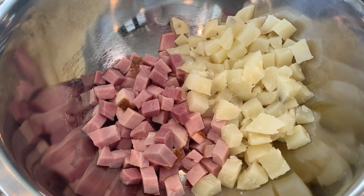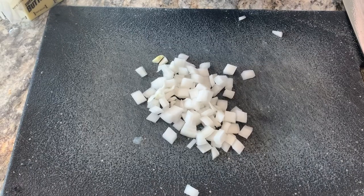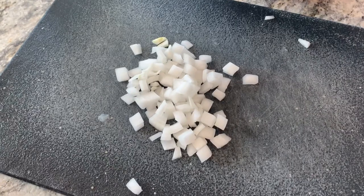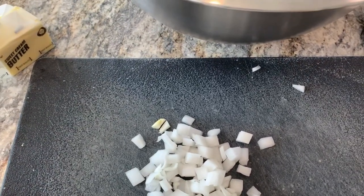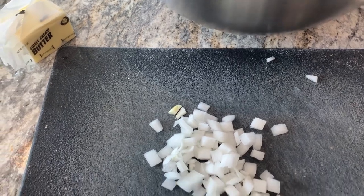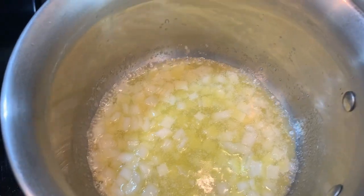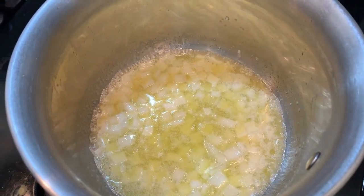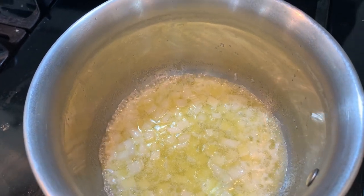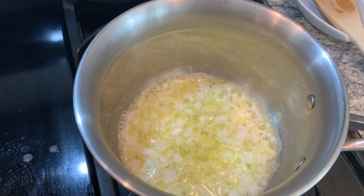I have my potatoes and ham — probably a little closer to 3 cups of each. Next we're going to sauté about a tablespoon of chopped onion and a quarter cup of butter. We'll sauté this for 2 minutes, then add a third cup of flour, one and three-quarter cups of milk, and an eighth of a teaspoon of pepper, and make that into a roux.